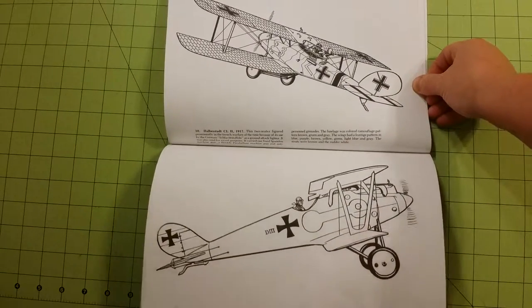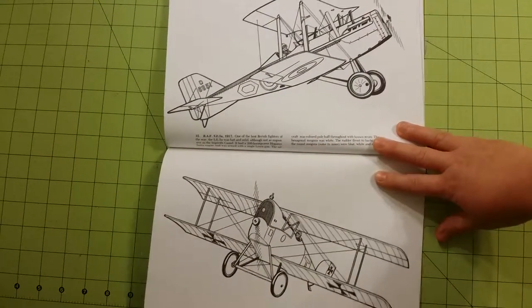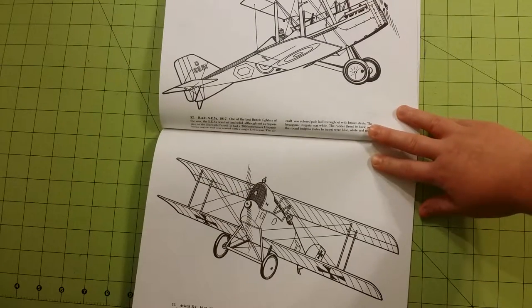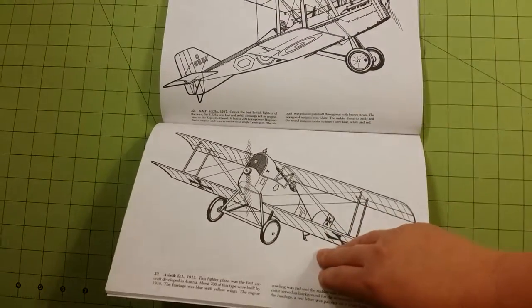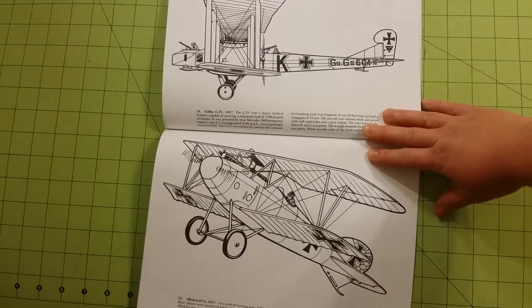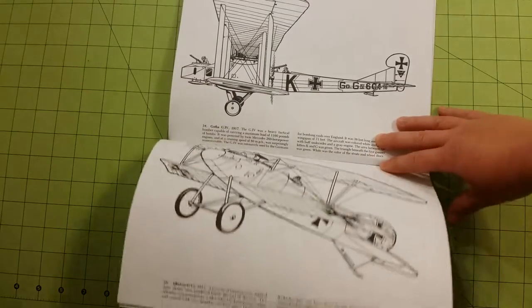So like I said earlier, I will be doing lots of videos on the Dover coloring books in the near future. I've got 20 or 30 of them here just sitting waiting for reviews, so I will be doing those shortly.